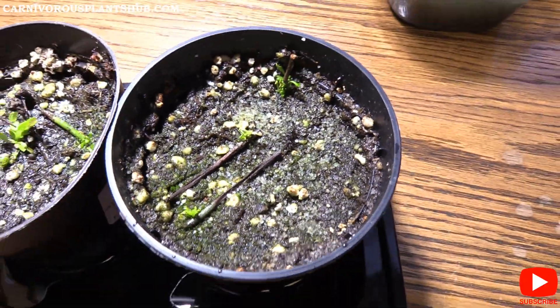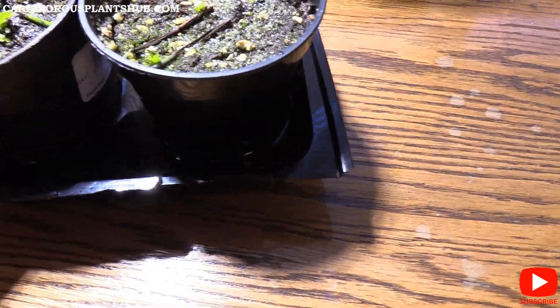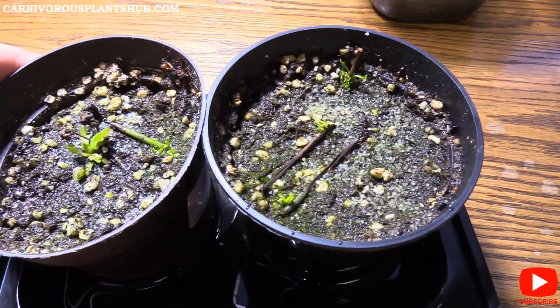For this method, I have these in a tray of water and I also have to top-water them daily. Let's take a look at the other pot over here.